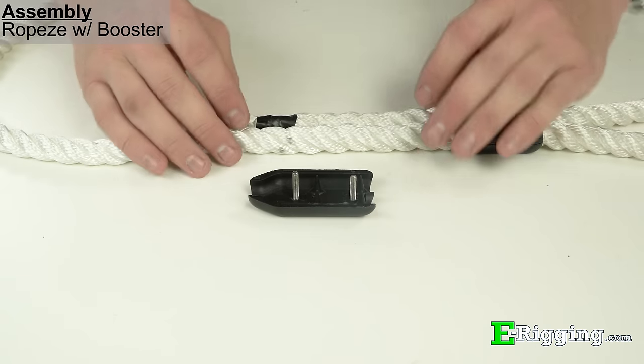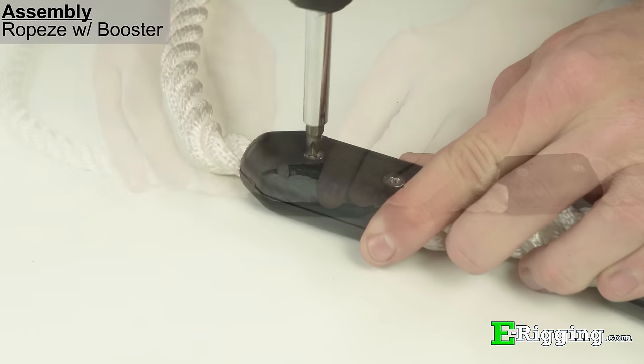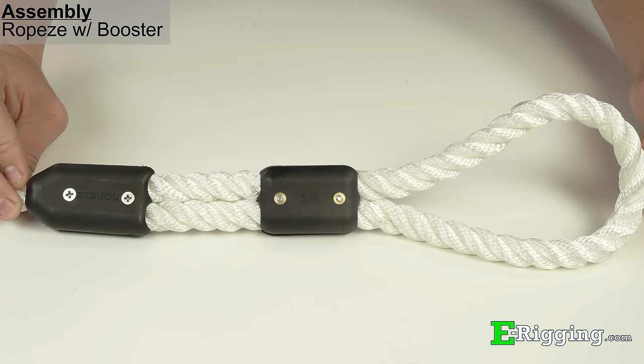With the booster clamp in place, assemble a rope clamp to the dead and live end of the rope as previously shown, and make sure that both legs of the rope are evenly tensioned between the two clamps. When installed correctly, your booster clamp assembly should look as shown.